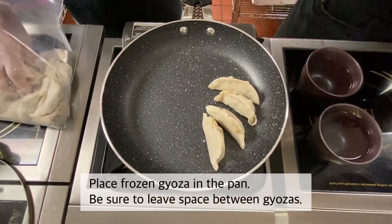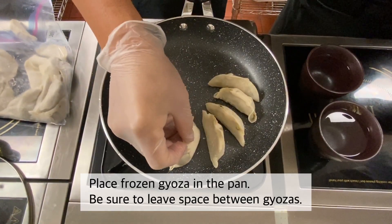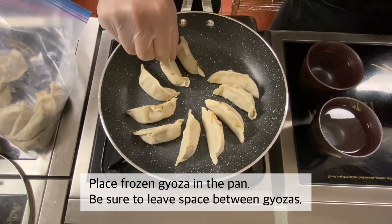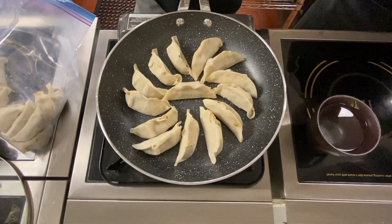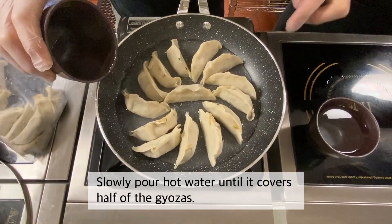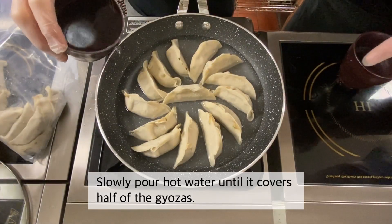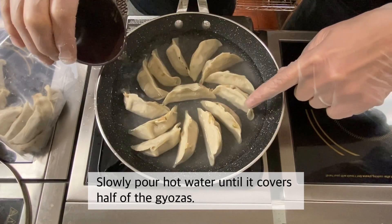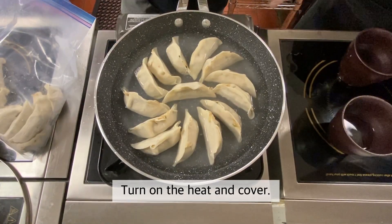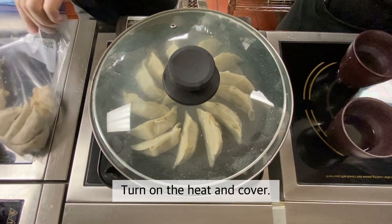We're going to line your gyoza up in the pan. It's better to leave a little space between the gyozas. So this is the frozen gyoza that we're going to put in the pan. We're going to line everything up, then put hot water inside — very slowly — just enough water to get just a little bit over halfway up the gyoza. Then we're going to put the fire on and put the lid on and cook it.